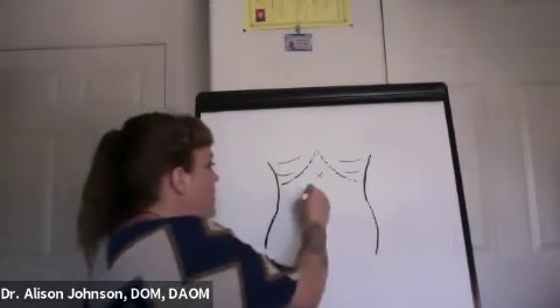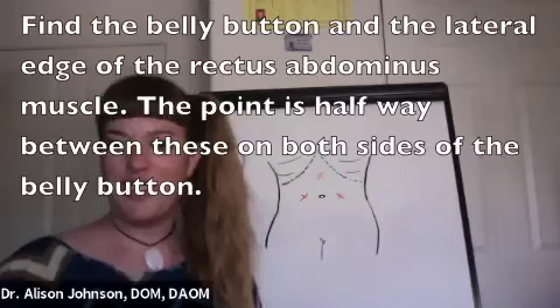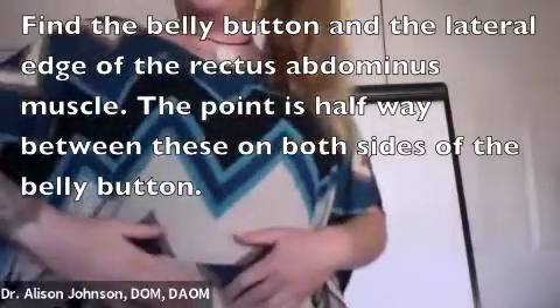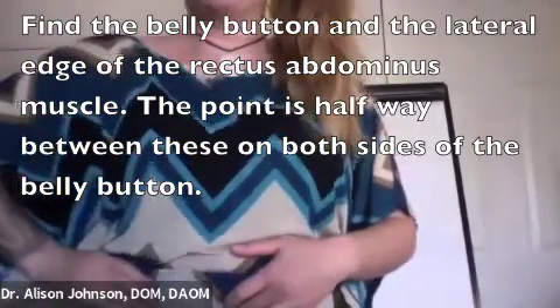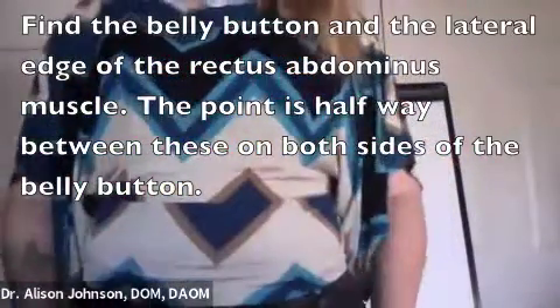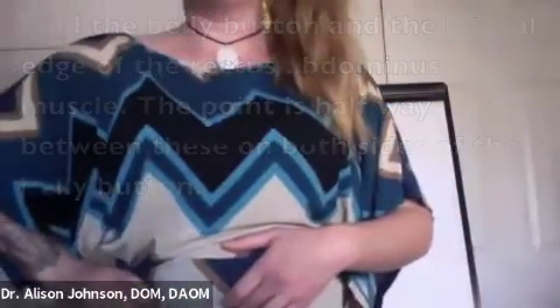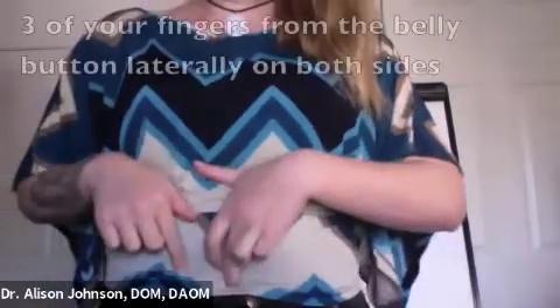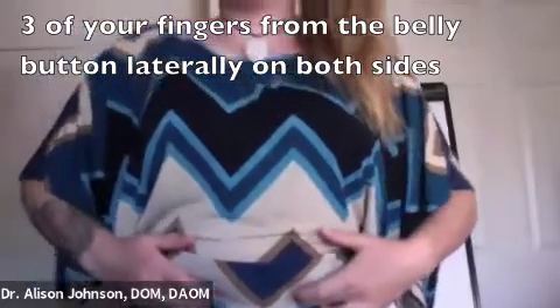The other points are going to be to the sides of the belly button. Find your belly button, then come out to the rectus abdominis — that's the muscle where you see the six-pack. Come from the side and feel where its edge is, then go halfway to your belly button. That's the point. Alternatively, find your belly button and go three fingers out to each side. These points on both sides are specifically for the large intestine.